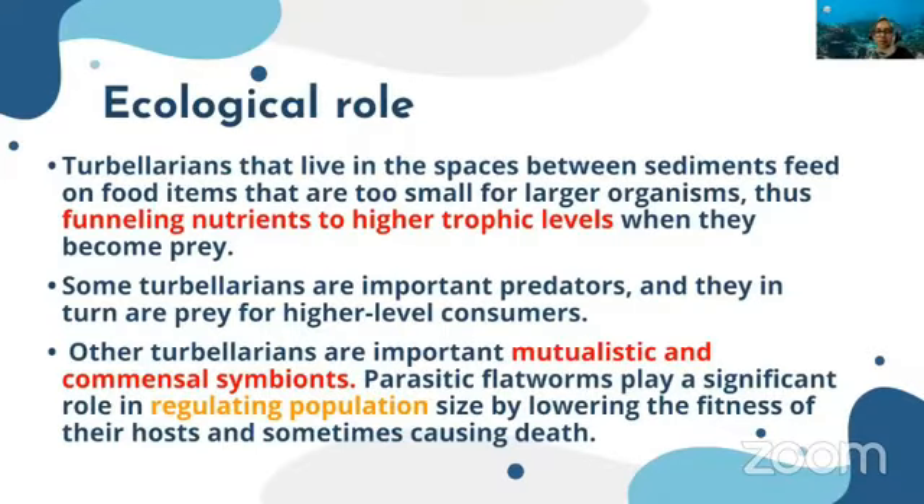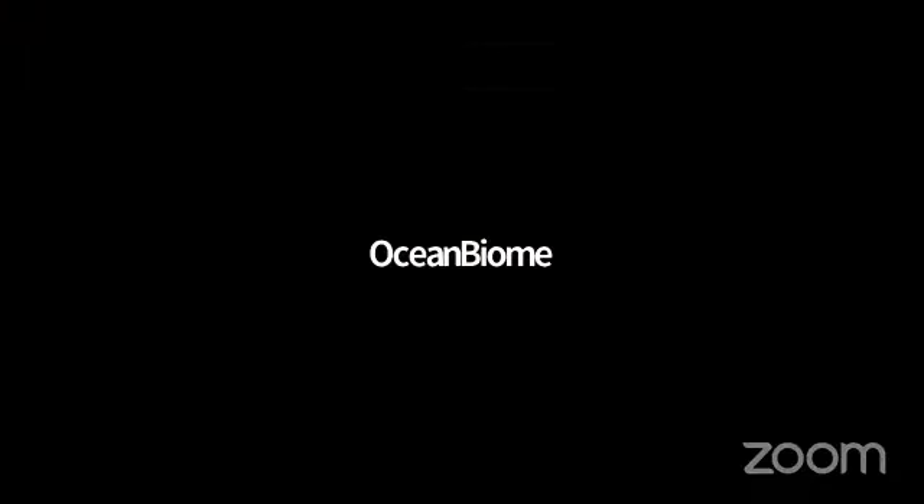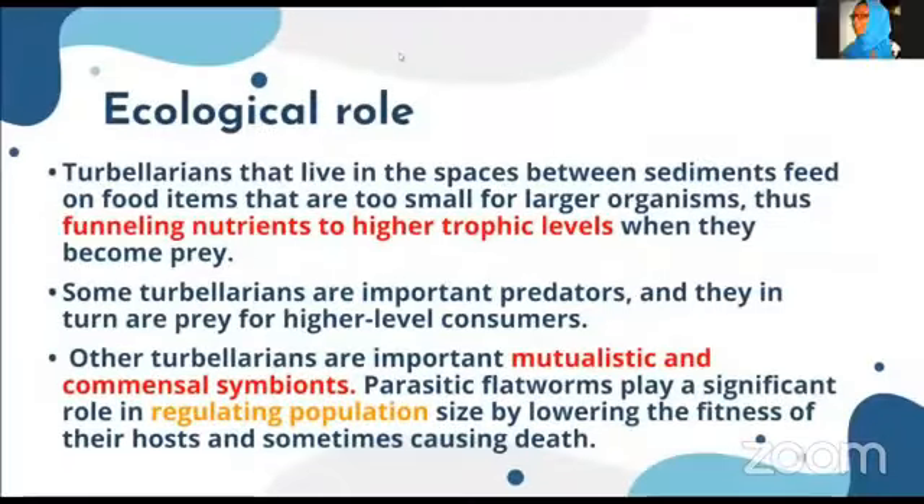Some turbellarians are important predators and in turn are prey for higher-level consumers. Others show commensal or mutualistic relationships with other organisms. Some are parasitic, and that way they regulate populations — parasites lower the fitness of hosts and thus regulate population size.